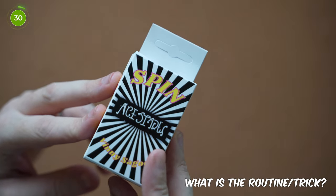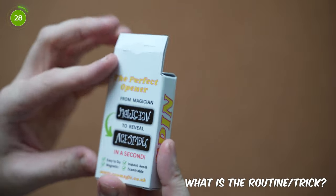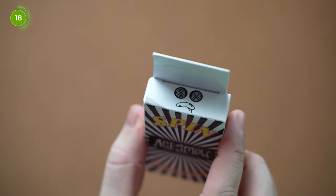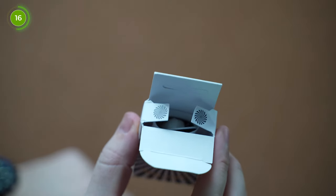So what is the trick or routine? Basically this is a badge which attaches via two magnets so it can be used on any clothing at all. It's a badge which has 'magician' wrote on it, and when you spin it it's got 'ace of spades.' This badge holds a secret as you can do a magic trick and then use the badge to reveal the ace of spades as seen on the badge.